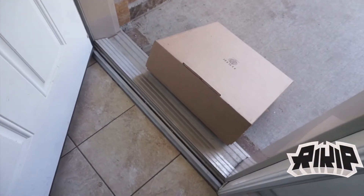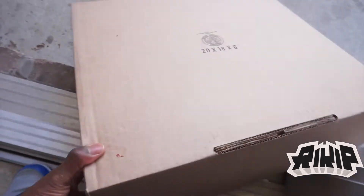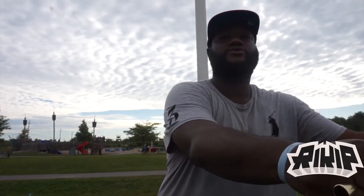Oh snap, look at here — we got a package. I know exactly what it is too. I was looking for a table but all the tables are wet; I guess it rained overnight. It's all good though.